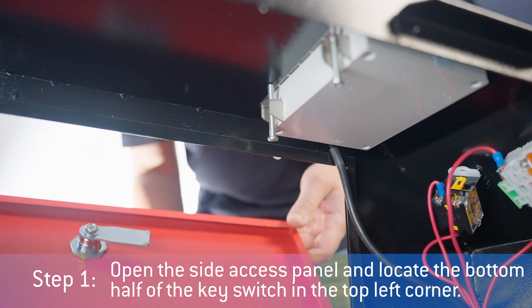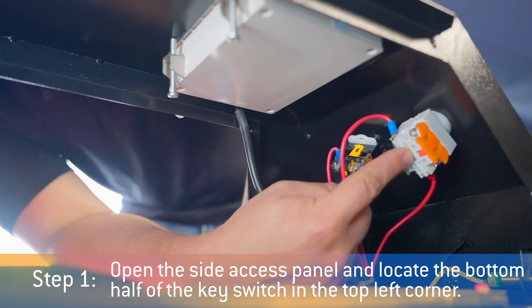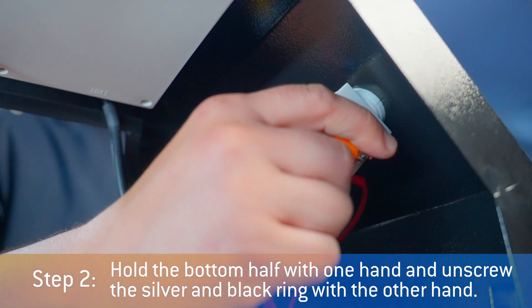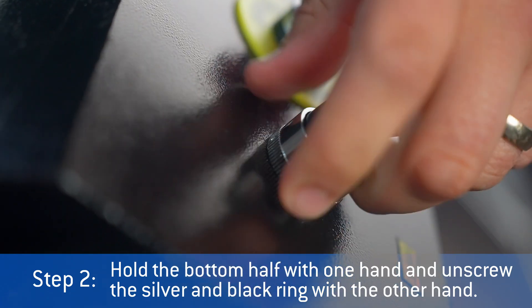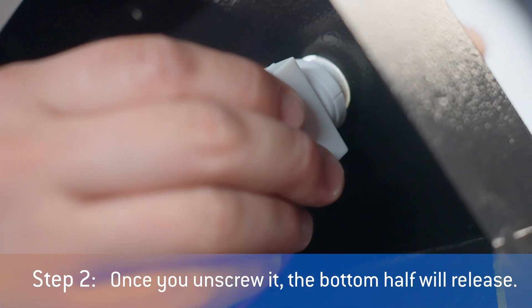Open the side access panel with your triangle key, and locate the bottom half of the key switch in the top left corner. Hold the bottom half with one hand, and unscrew the silver and black ring with the other hand. Once you unscrew it, the bottom half will release.